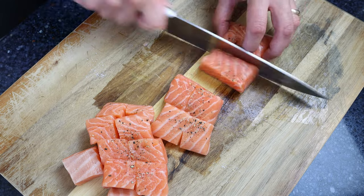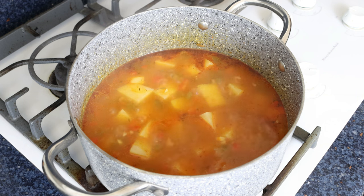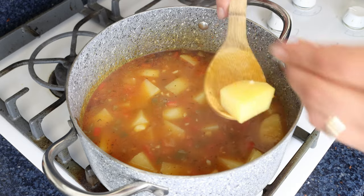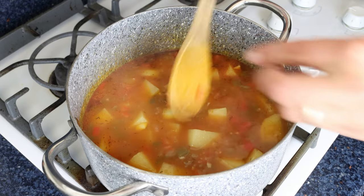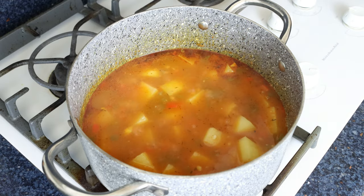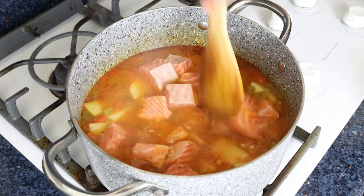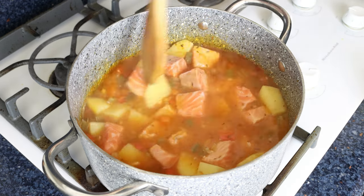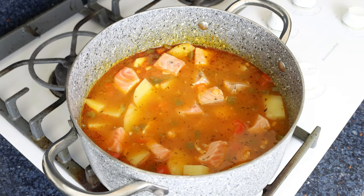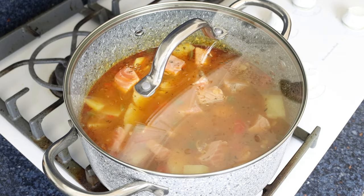Let's move back to the stock pot. After simmering the stew for 20 to 25 minutes, those potatoes should be perfectly cooked through. You can pierce them with a toothpick — if it easily goes in with a little resistance, they are ready to go. For the final step, I'm going to add in the chunks of salmon and gently mix them in so they're well incorporated into the stew. We'll place the lid back on and simmer for another 3 to 5 minutes, or until the salmon is perfectly cooked through.